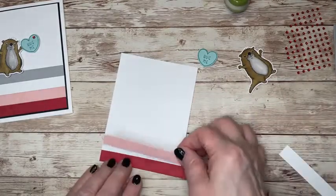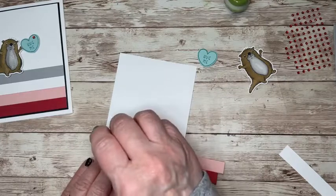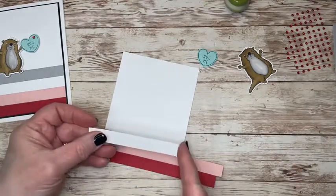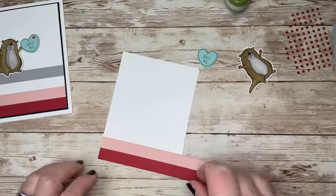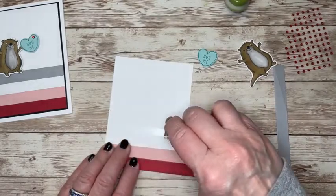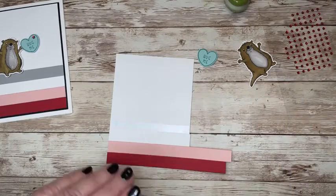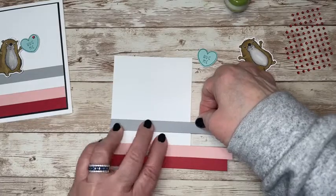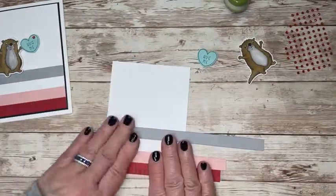Whatever colors you have — I have real red, this is blushing bride. Next I actually have a strip of white that is perfectly three and three quarters. Then I have smoky slate. I just kind of liked those colors for Valentine's Day. And isn't that just a fun, cool background? I could definitely go all the way up, but I opted not to. I'm just going to stop with just these four.